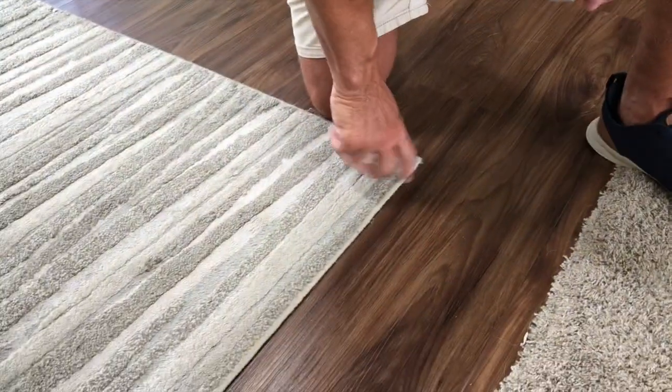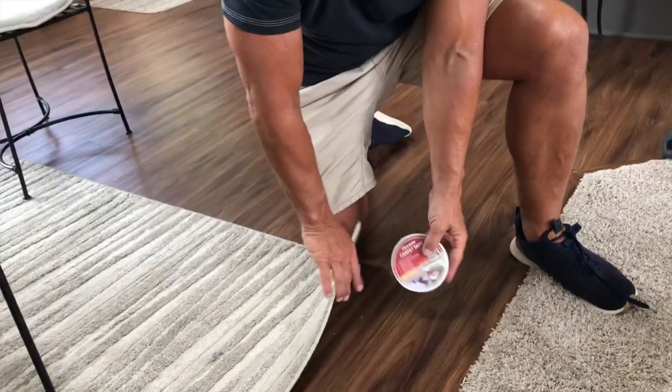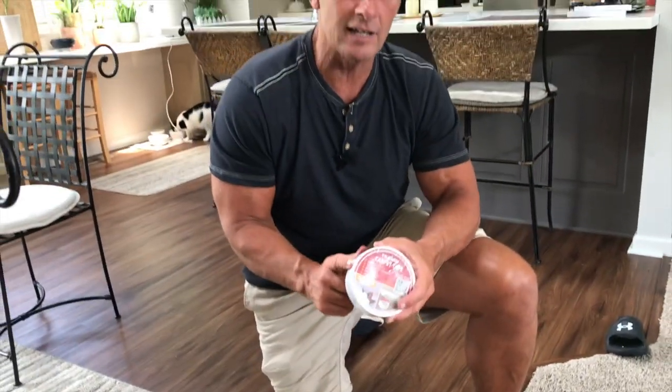But I'm going to give you a demonstration, because what you're going to use this for is to secure rugs, carpet, things like that so that they're not sliding on floors. So let me show you exactly how it works.